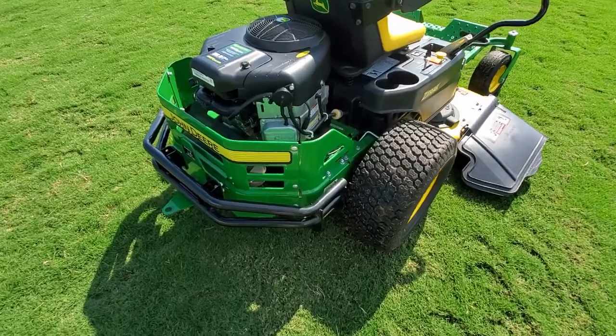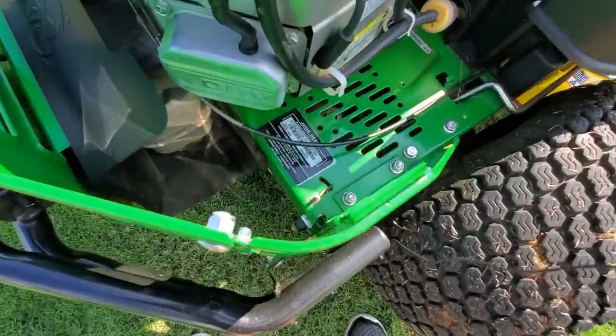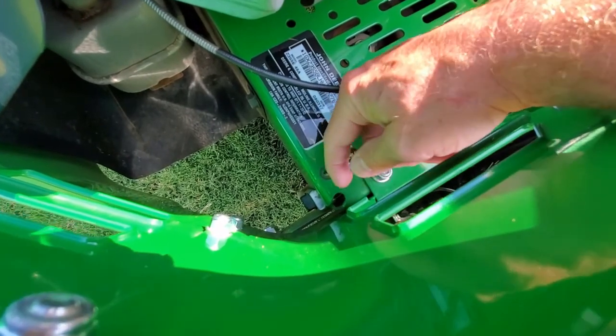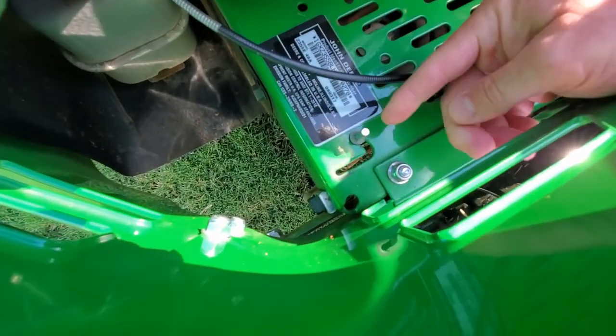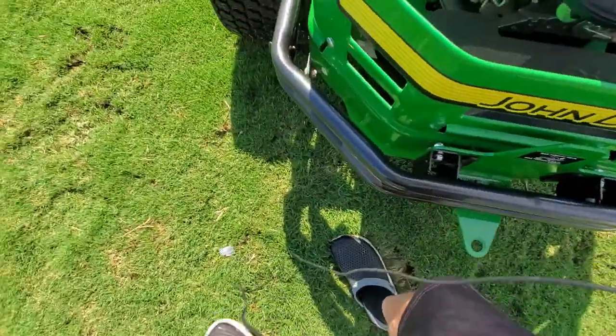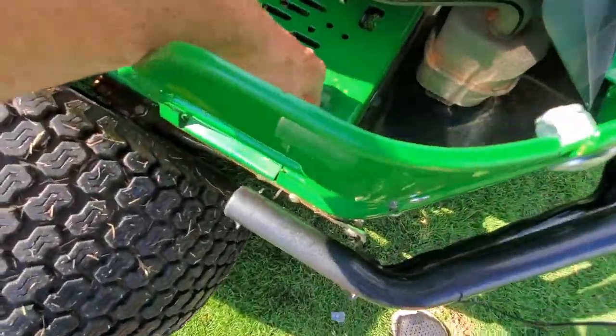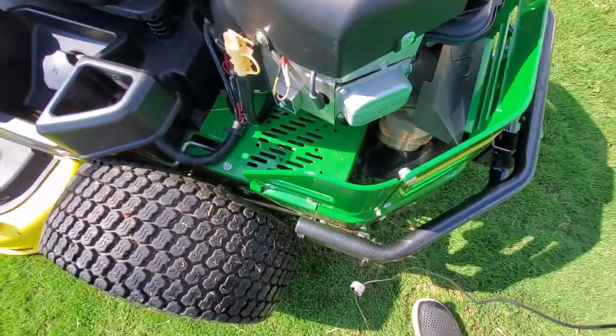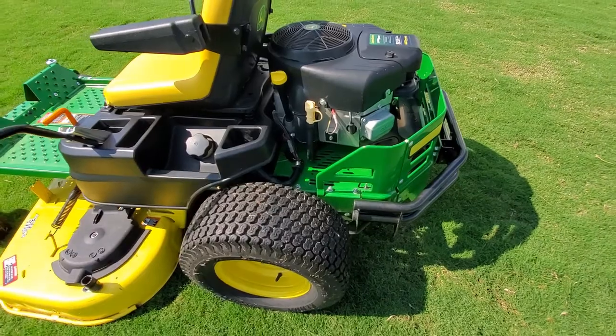Another thing I like is that if you need to push the mower for any reason, you can easily disengage the hydrostatic transmission by just pulling this lever up and pushing it over. That disengages one side, and then there's one on the other side that does the same. You disengage them both and then you can push the mower around with no problem.